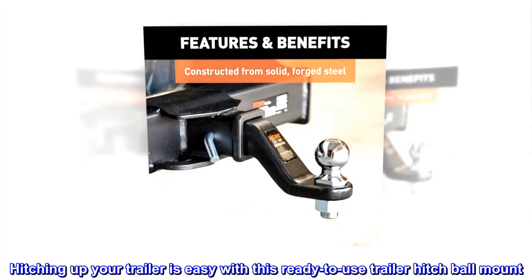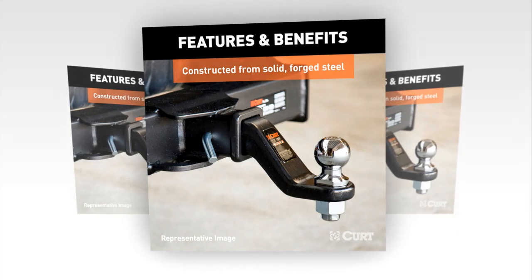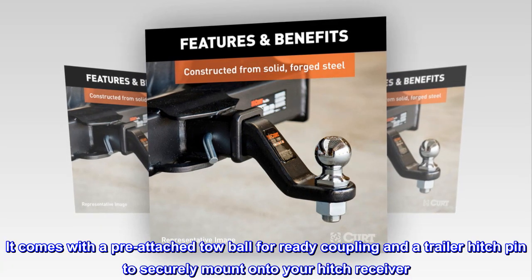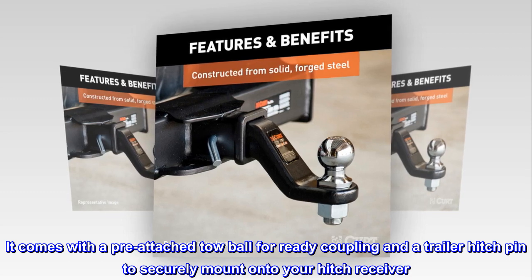Ready to tow. Hitching up your trailer is easy with this ready-to-use trailer hitch ball mount. It comes with a pre-attached tow ball for ready coupling and a trailer hitch pin to securely mount onto your hitch receiver.